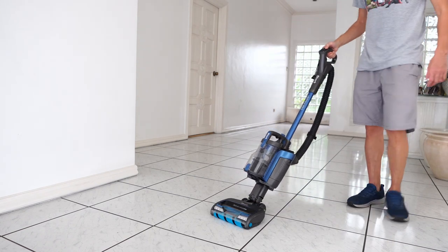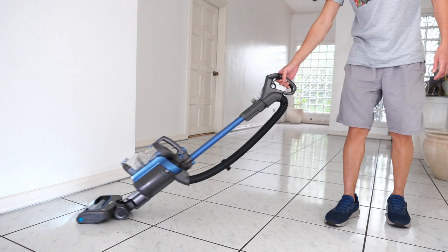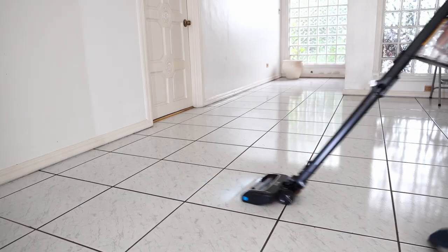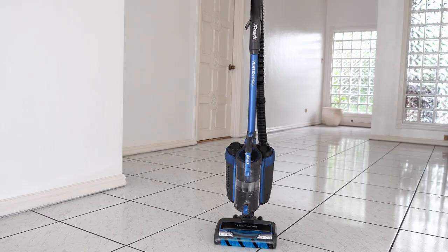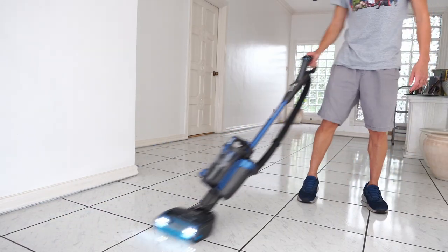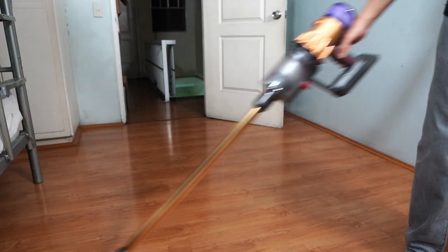Welcome back to the Cordless Vacuum Guide. This video is part 2 of my series on the Shark Vertex Pro lineup, specifically the Vertex Pro Power Liftaway. Unlike most stick vacuums with a dustbin and motor near the handle, the Vertex Pro Power Liftaway has it closer to the base, so the handle doesn't feel as heavy. It's not tiring to use for long stretches because of the upright ergonomic feel compared to a traditional stick vacuum.